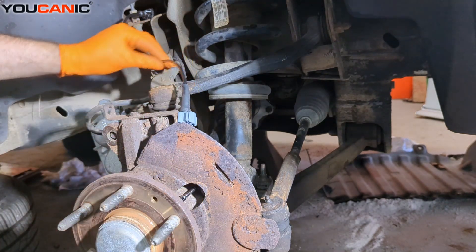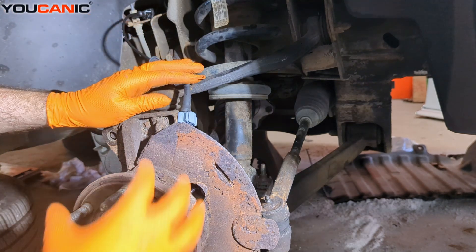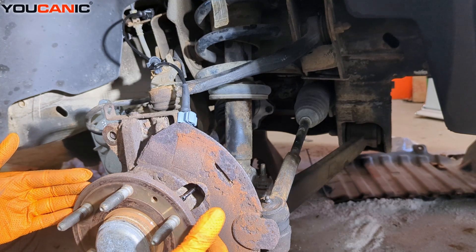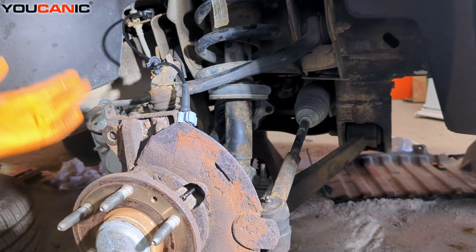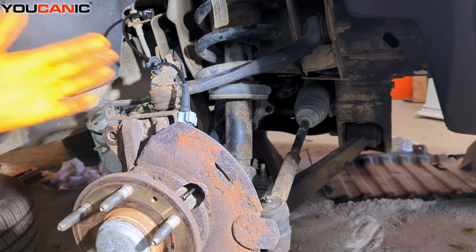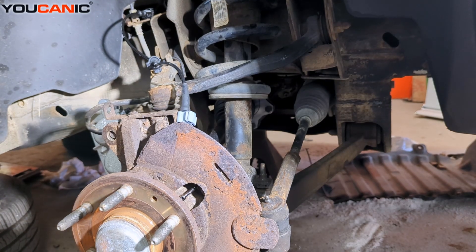Now that we've replaced our ABS wheel speed sensor, go ahead and put your rotor back on, then the caliper, mount everything back up, and put your tire back on. And that's how you would replace your front ABS wheel speed sensor if you have an issue with it. Thanks for watching — Eucanic, where you can be the mechanic.